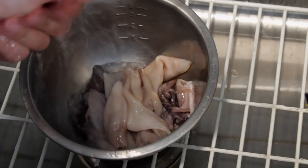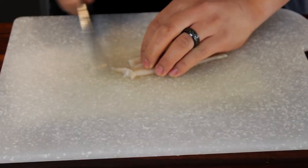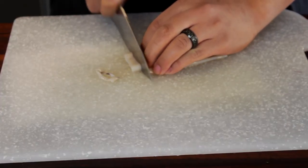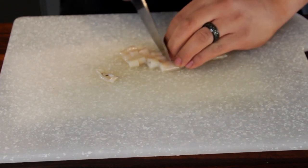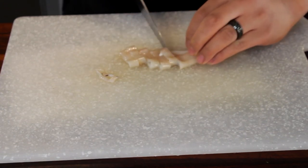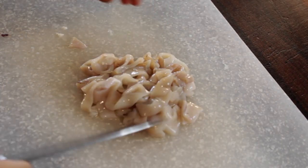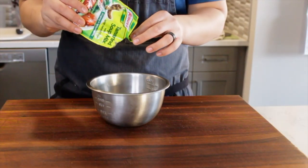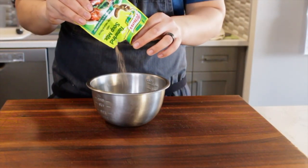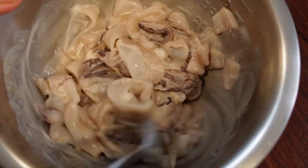Put everything into a bowl, give it a nice rinse, and let it drain. Then cut the tubes into little rounds, keeping them even so they all cook consistently. Once that's done, put it into a bowl and cover in buttermilk. Season the buttermilk with tamarind spice, give it a mix, and set aside for about 30 minutes.